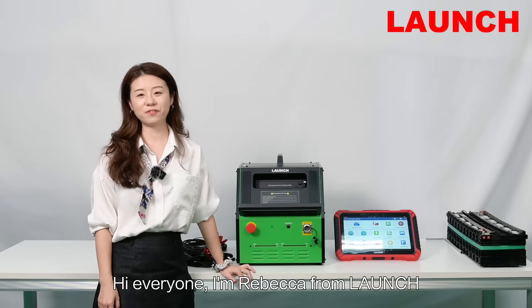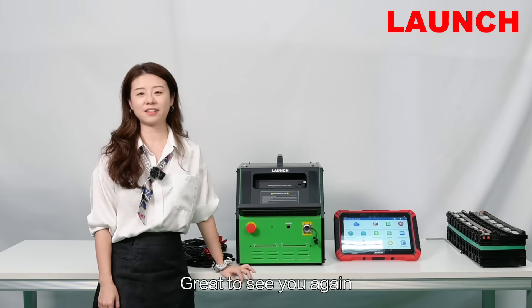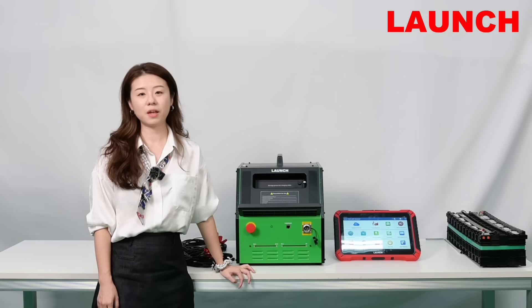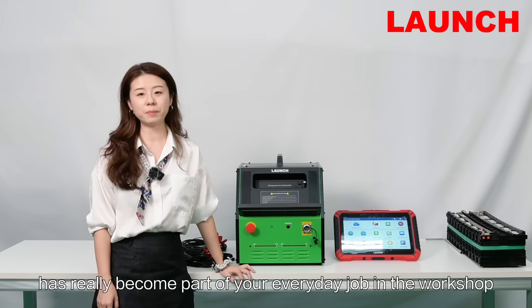Hi everyone, I'm Rebecca from LUNCH. Great to see you again. As electric vehicles become more and more common, battery maintenance has really become part of your everyday job in the workshop.